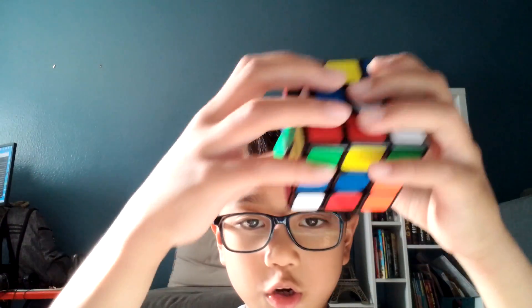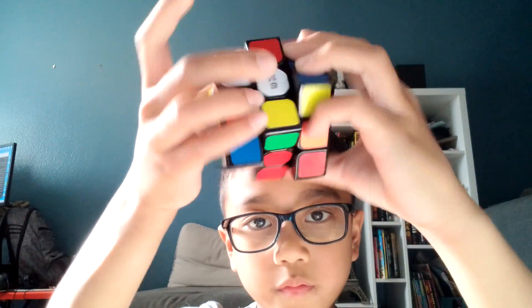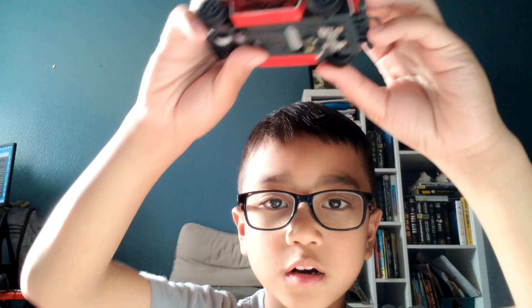And I got this Rubik's Cube for my birthday. And I got this mannequin car. I have these little guys hanging like water, and there's a mannequin down there that you can put.